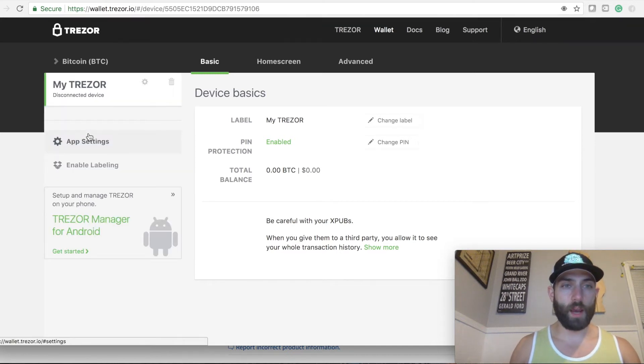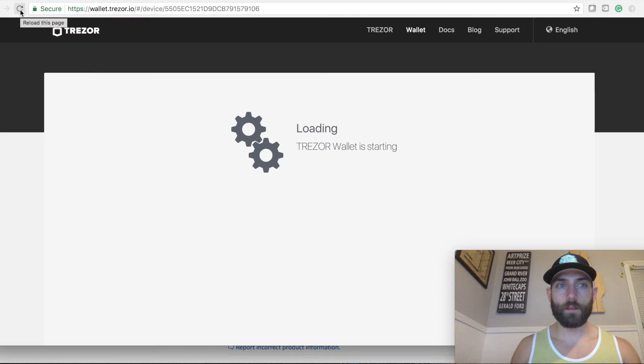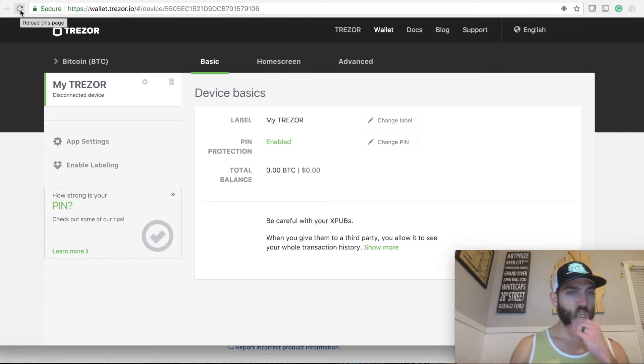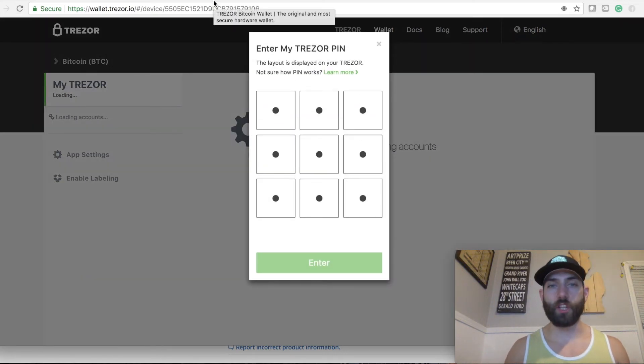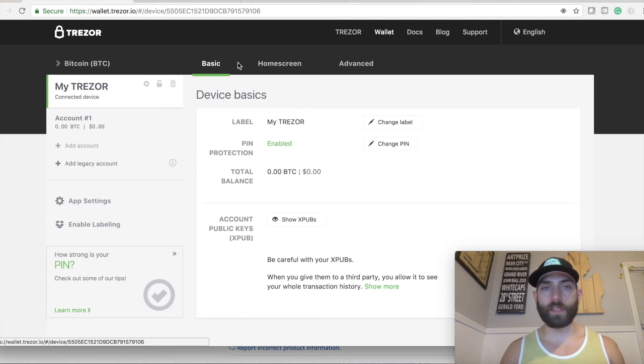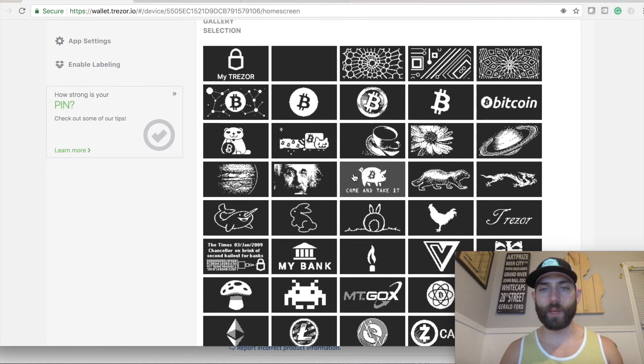It was showing that I'm disconnected, so we're going to reconnect. I'm going to pause for just one second to enter in my PIN — I'm being very security-conscious, I have a VPN and do all this other stuff to keep my things safe. Now that I've entered my PIN, we are on the home screen. Up here are our coins — we're on the basic tab. If you shoot over to the home screen tab, that's where you can pick and show your pictures.